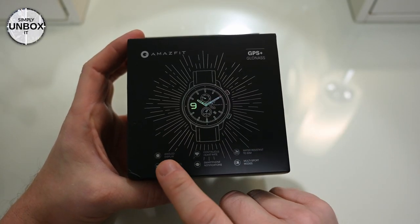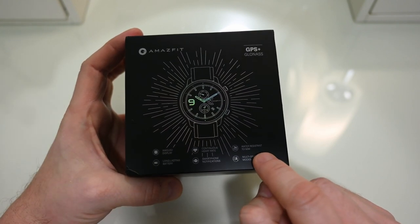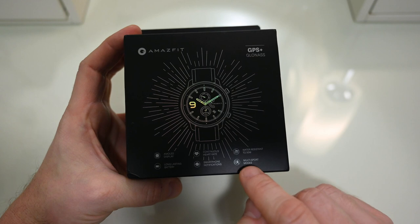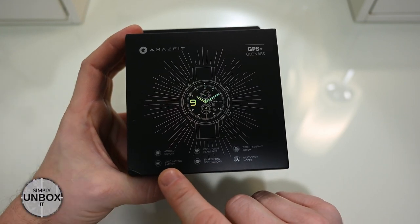Hello and welcome to another video. This is the Amazfit GTR and I've been using this watch for about five months now. It's a very nice activity tracker with AMOLED display, long battery life, built-in GPS and more.